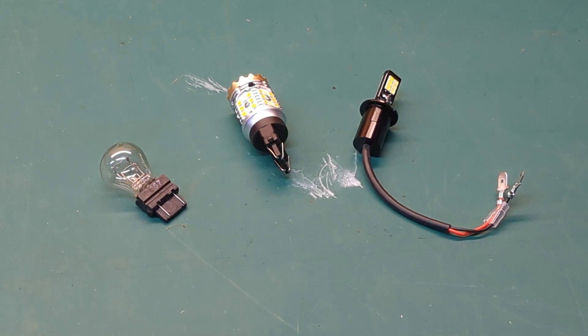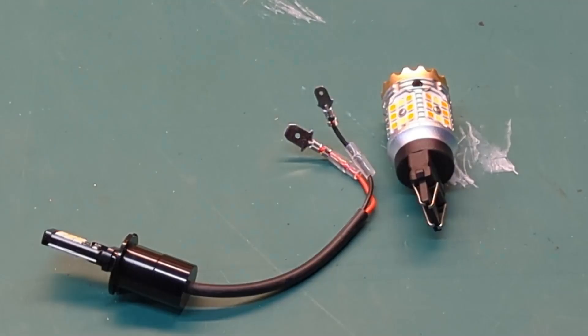Today we're going to be talking about light bulbs. We're going to keep this video relatively short because we only want to talk about two types of light bulbs, and that's going to be switchbacks and dual color changing LEDs.